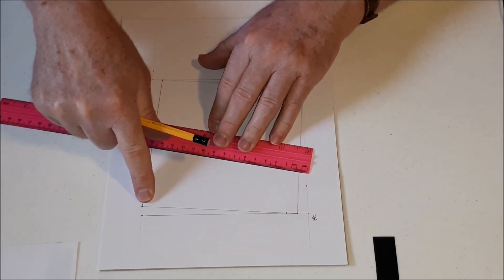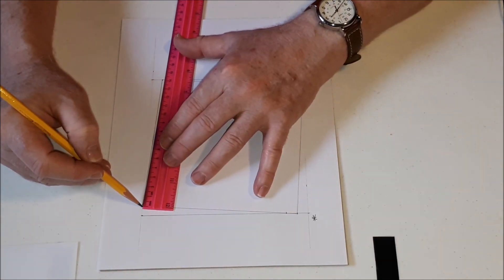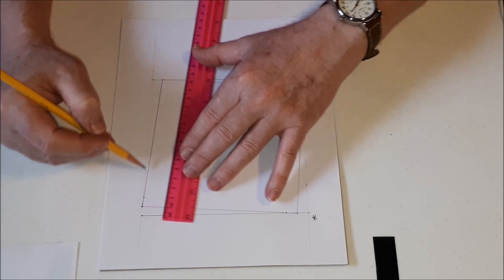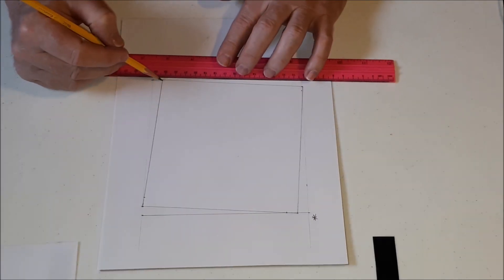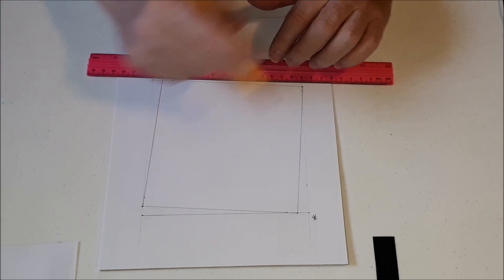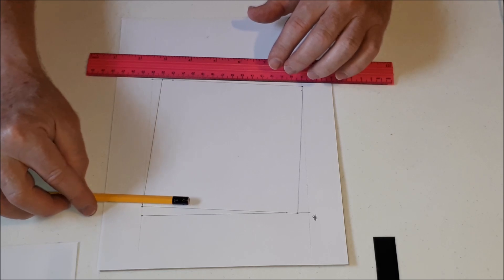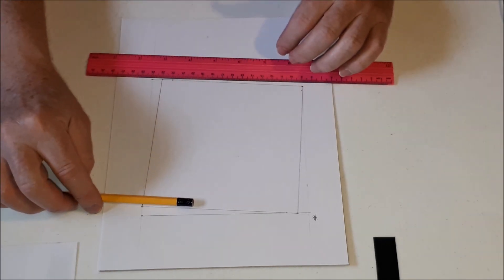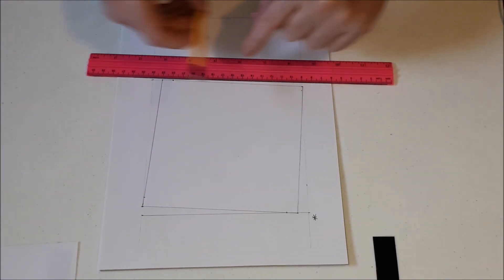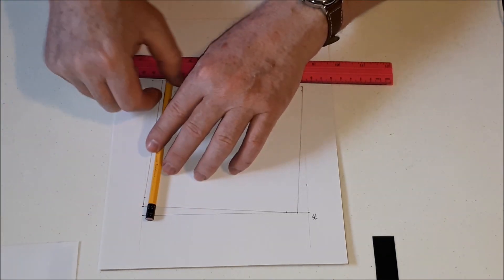It will look like you're putting your mark on the old square, because they almost share the same line. There's the vertex of the new square, and I want to go a centimeter in from there. Go around and go a centimeter in from each corner. If you don't have a ruler, you can use any straight edge. As long as you have something that can measure the same distance each time — even a pencil works fine.